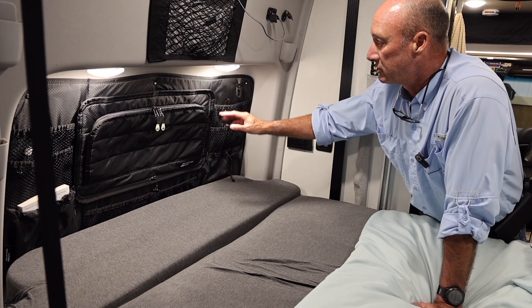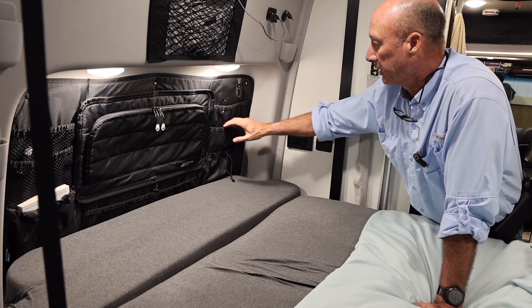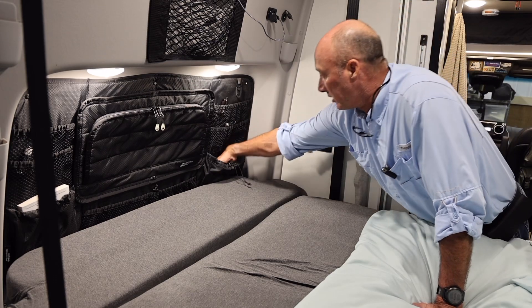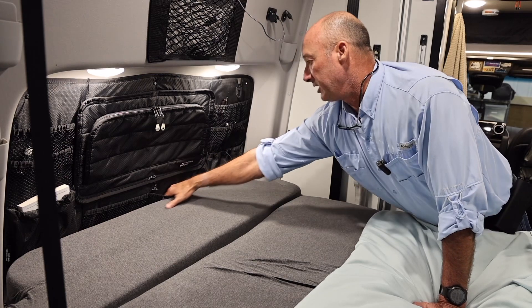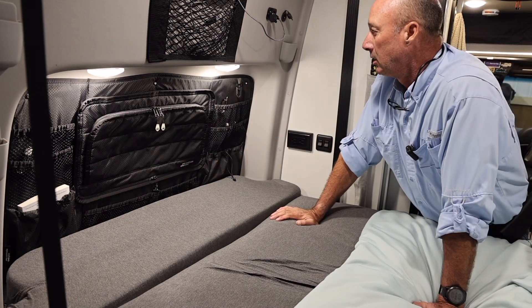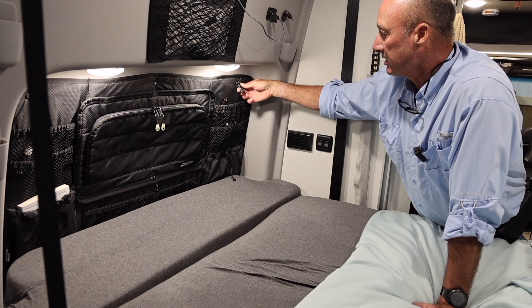So this thing has a pocket here, pocket here, and a larger pocket right here. And then a pretty good sized pocket right there, and then the same thing over there. It's got a clip for keys, stuff like that.